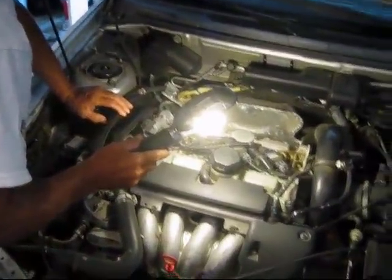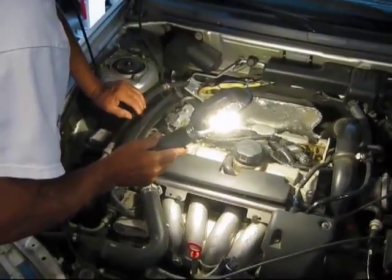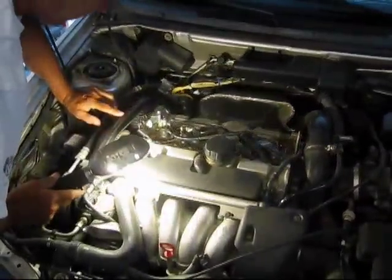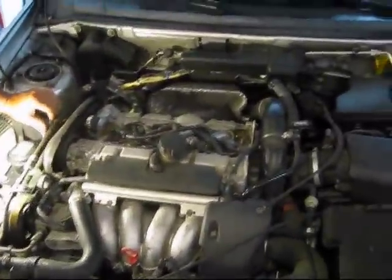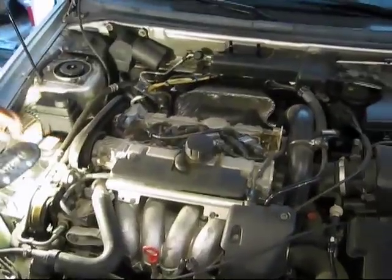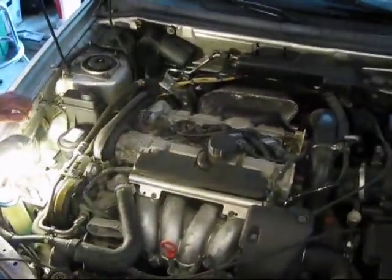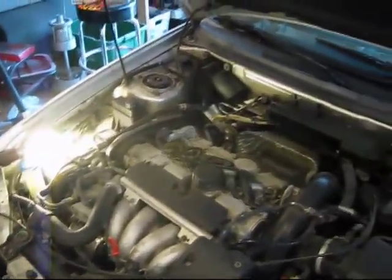This is my Volvo and the timing belt on here needs to be replaced every 100,000 miles because it's an interference design engine. What that means is if this belt breaks and the valves start moving, the pistons will run right into the valves. Instead of replacing belts, I'll be replacing engines, and the belt thing is cheaper. I'm trying to be diligent about replacing that.